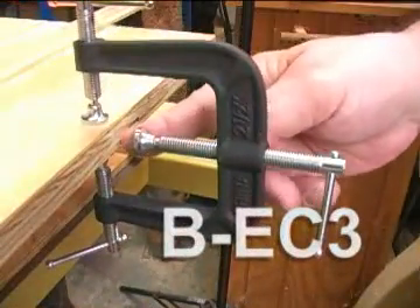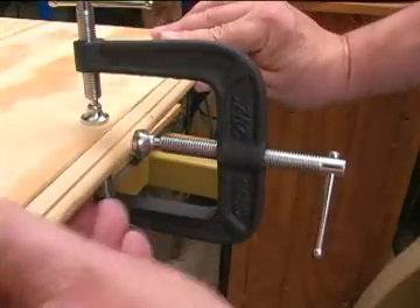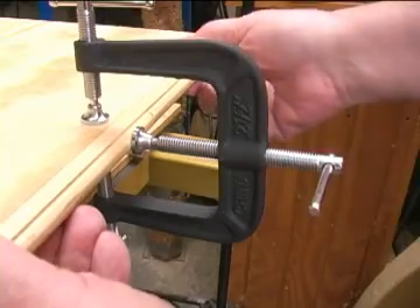The BEC3 three-way edge clamp looks simple, but it has some interesting capabilities. Using the upper and lower screws, you can position the center clamping screw so that it grips odd-shaped moldings.